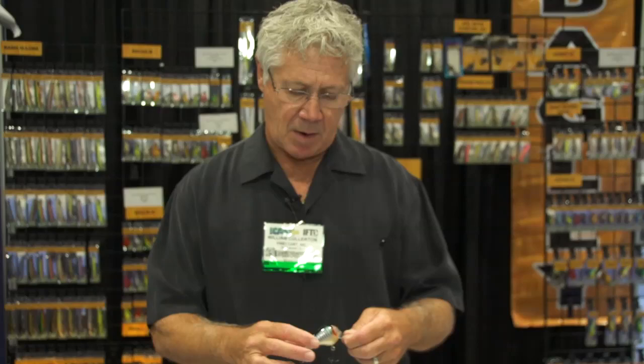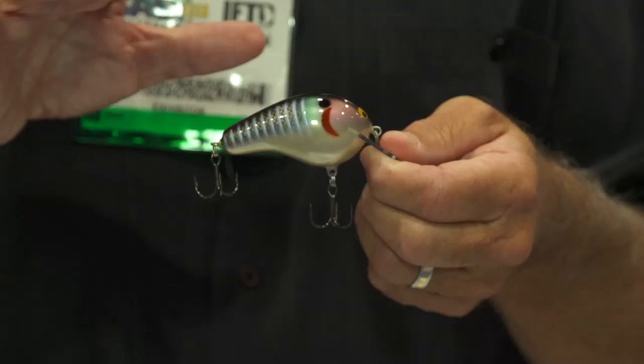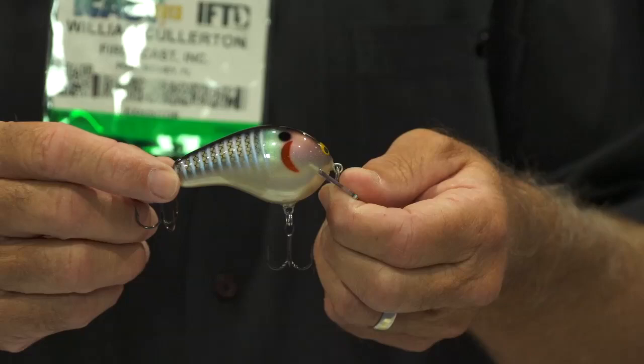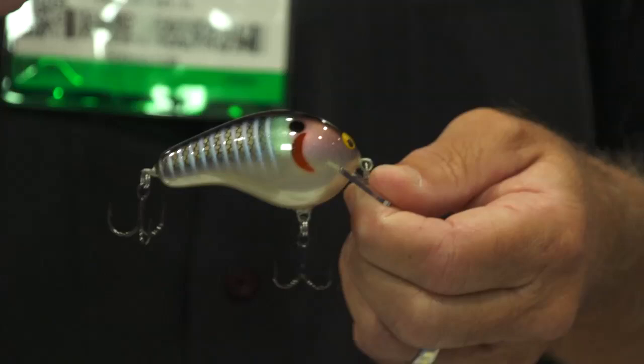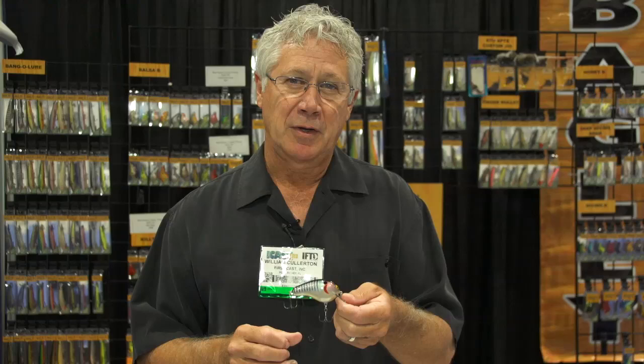We spent a long time developing a brand new color for Bagley called the Bluegill. We're going to put this throughout the line — in the Bangalore, the balsa bees, diving bees, killer bees, honey bees, and our new musky baits. Everything's going to have this new pattern. We took a lot of time working on the scales because a bluegill is a heavily scaled fish, so scales are very important. If you hold an actual bluegill up in the sun, you'll notice it has iridescent beautiful blues and purples and yellows. We were able to capture that as best we can — you can never beat God at color, but we're coming pretty close with this new bluegill color.